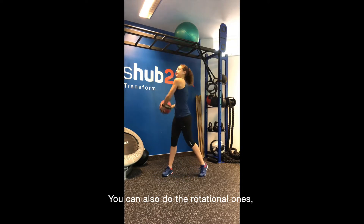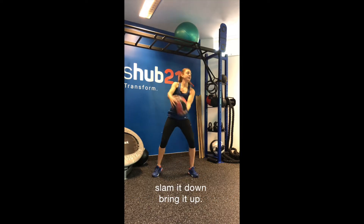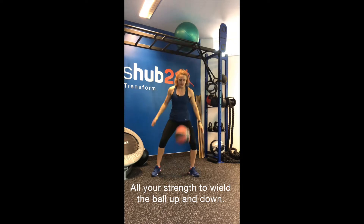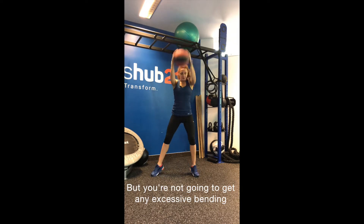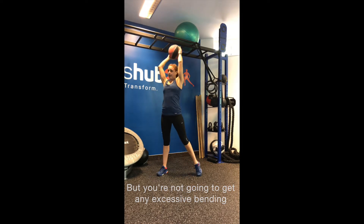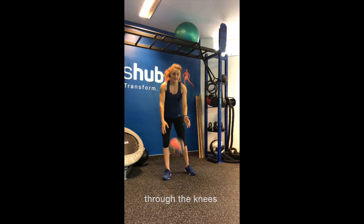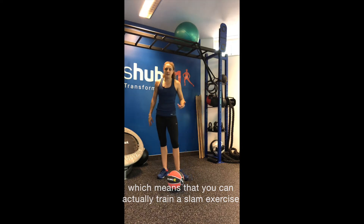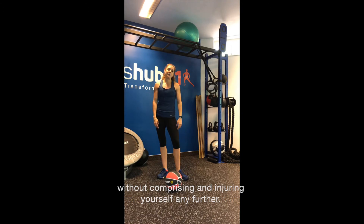You can also do the rotational ones — slam it down, bring it up. All your strength to wield the ball up and down, but you're not going to get any excessive bending through the knees, which means you can actually train a slam exercise without compromising and injuring yourself any further.